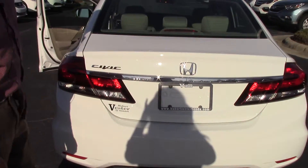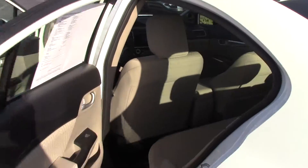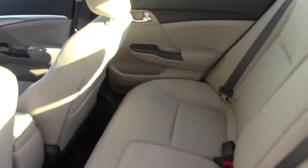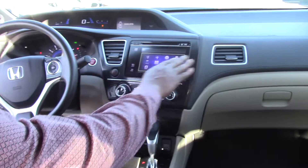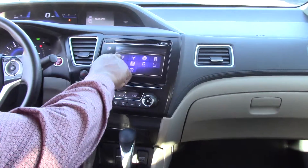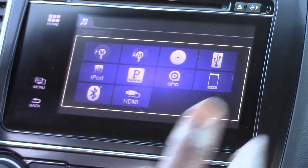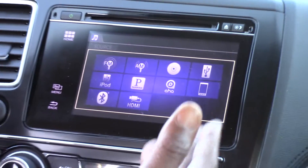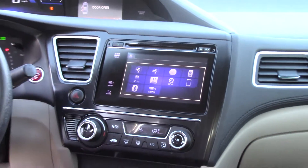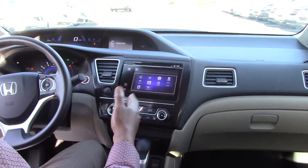Let me show you a little bit about the inside of it. First thing I notice when I get in here is this touchscreen audio system. It has FM, AM, CD player, USB port, iPod, Pandora, AHA, hard disk drive, Bluetooth, and you can even plug an HDMI cord up to your cell phone and play videos, watch YouTube while the car is running.